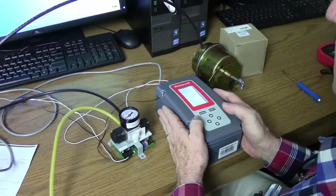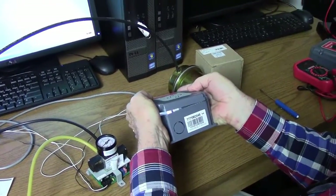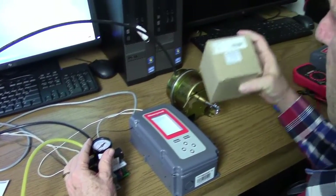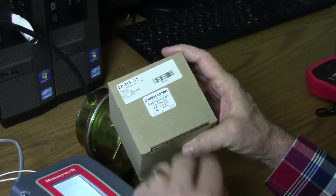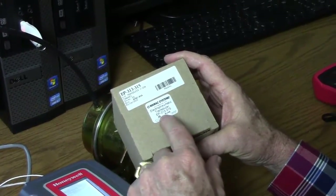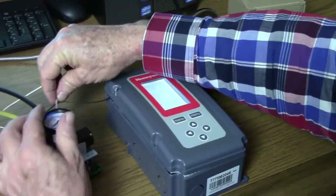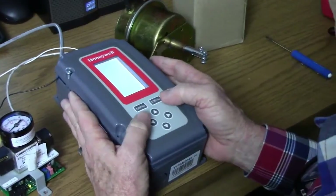We're going to demonstrate the combination of an electronic T775M20048 with a pneumatic transducer. This is a MAMAC transducer, part number EP313-315, and this will put out 3 to 15 pounds of pneumatic air based upon a modulating signal of either 0 to 10 volts or 4 to 20 milliamps. So we're taking an electronic remote sensor and turning it into a pneumatic output.